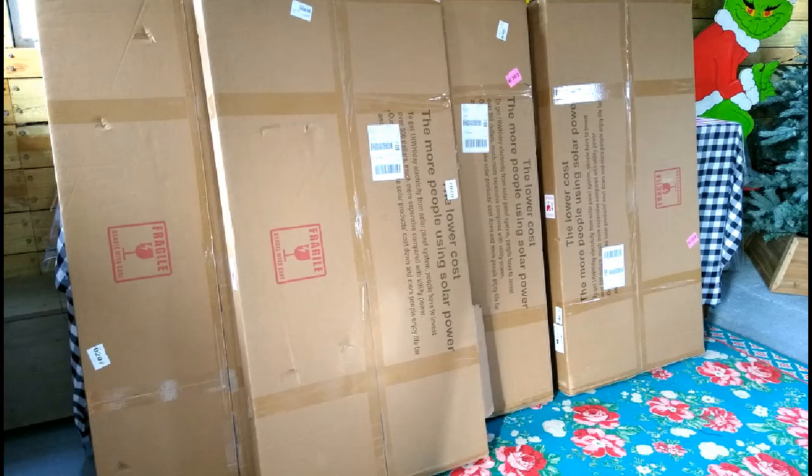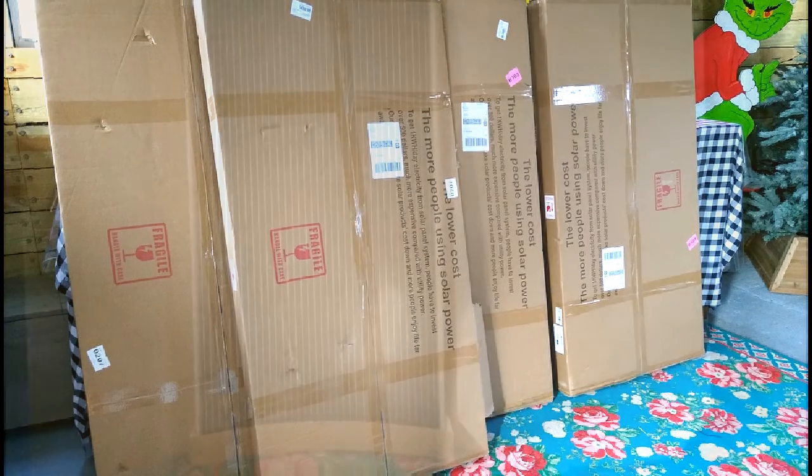For our off-grid kitchen, we purchased 10 200-watt bifacial solar panels from Eco Worthy. All of the panels we received came in perfect condition — they packed their panels very well. Two panels were packaged in each box.